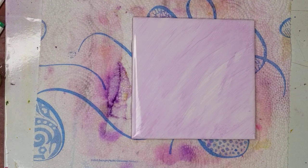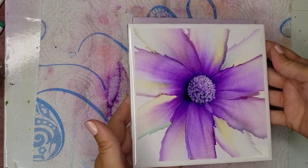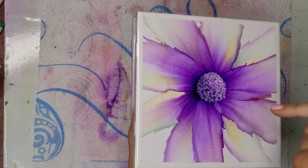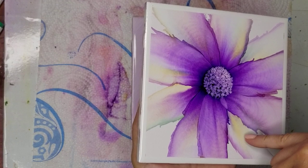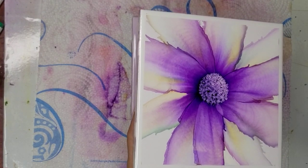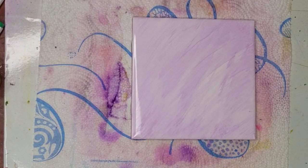So without further ado, I'm going to show you what I want to teach you today. This is a tile that I did yesterday, and I don't know if you can see the different colors that show up here. I'm going to show you how I did that. It's pretty easy.